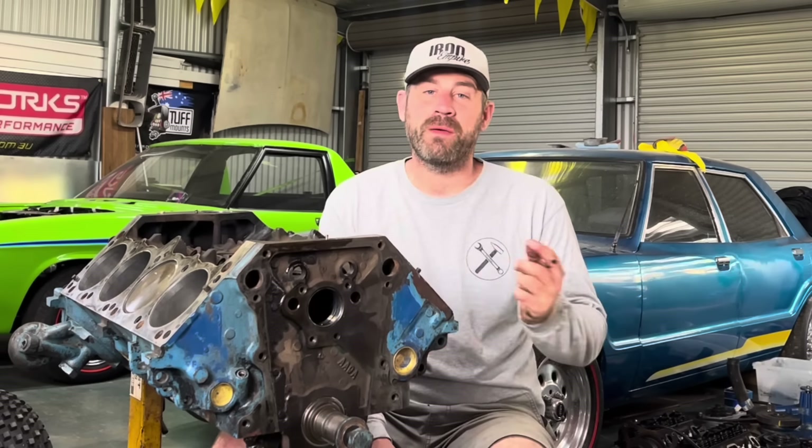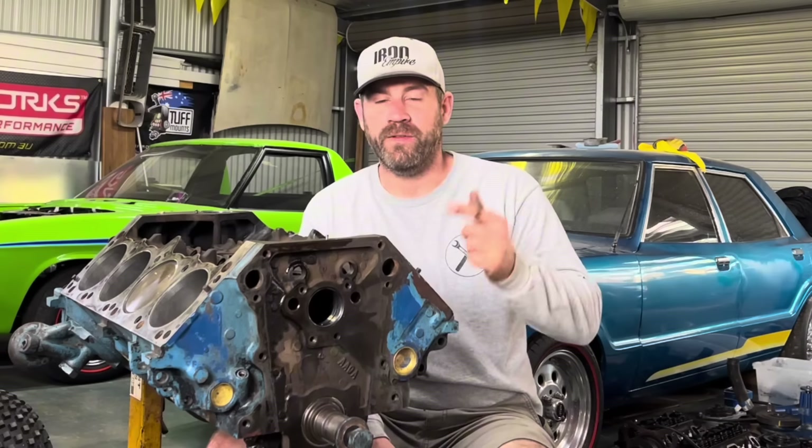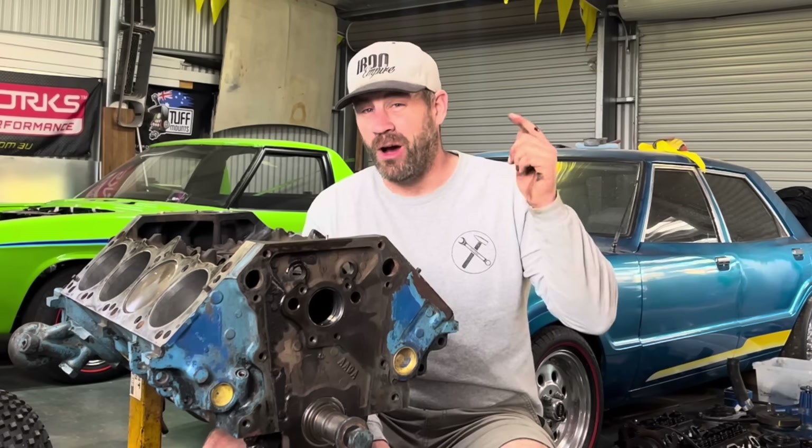In this episode of the Iron Empire, we begin the budget rebuild on this 318 Chrysler that has all but exploded.